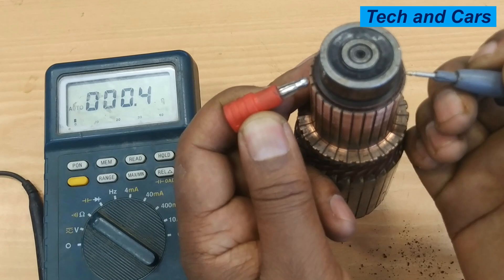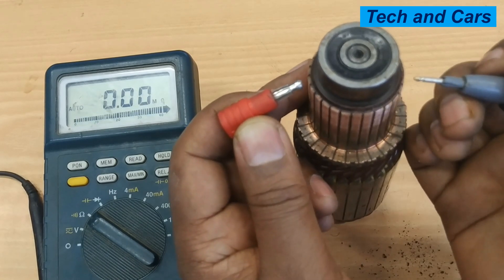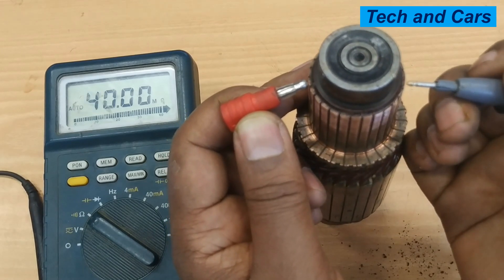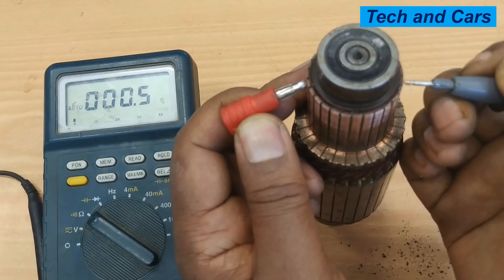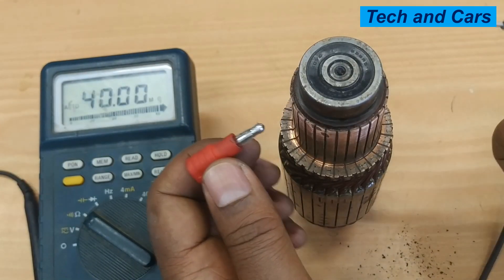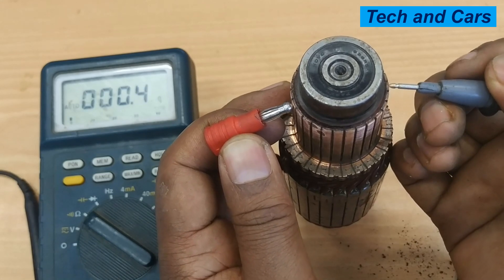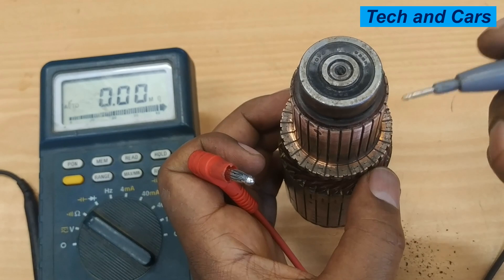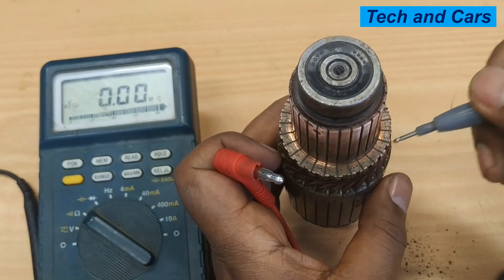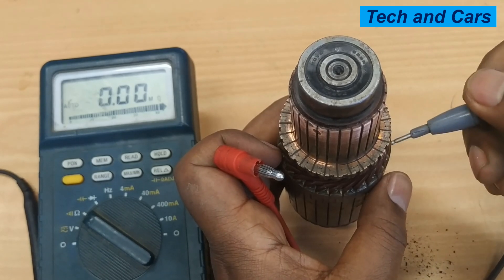The readings are showing 0.5 ohms, 0.5 ohms again — cleaning is very key. The resulting figure doesn't have to be a specific value, but it should be about the same across all segments. Most readings are 0.5, 0.4, 0.5, 0.6, 0.6 — they are all about the same. If there is a significant drop in resistance, that indicates a short circuit within the winding. If there is a sudden spike, that indicates a broken connection between the windings.